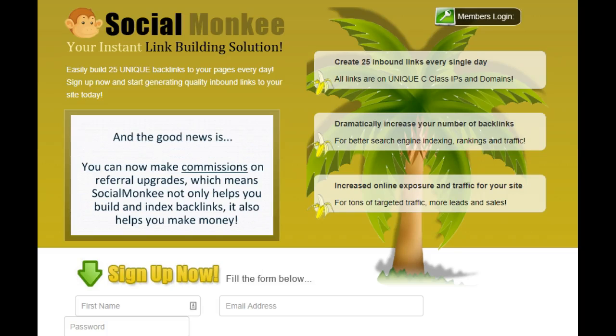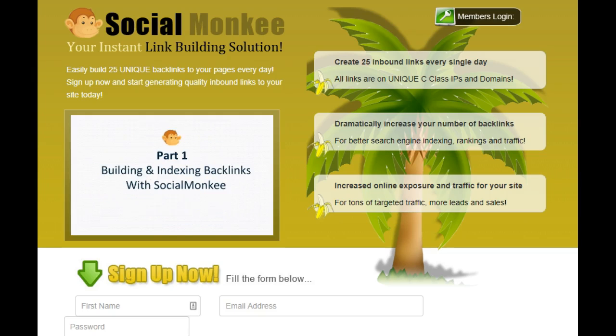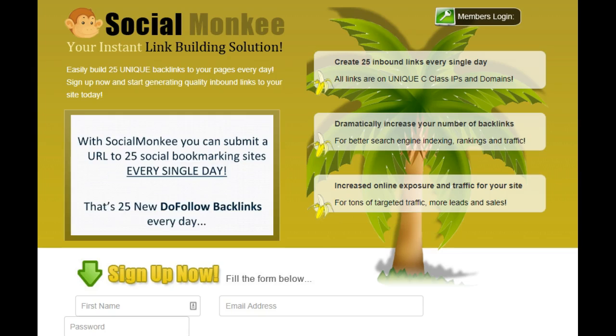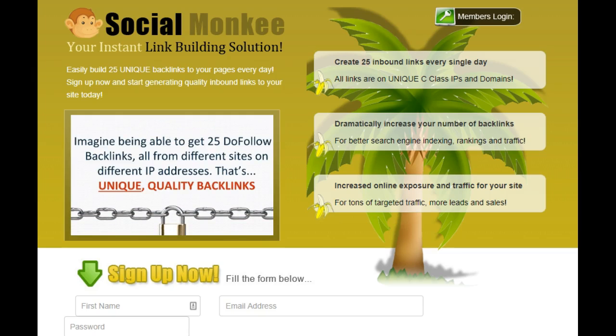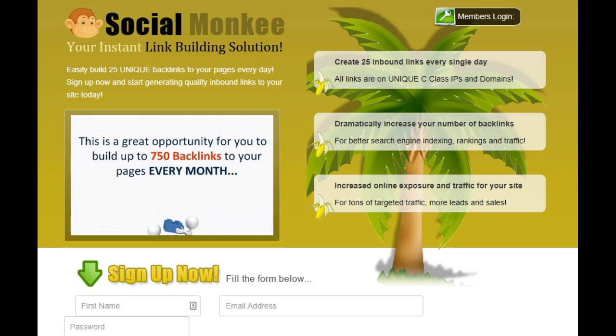It's Leah here to do a Social Monkey review. This is a link building solution. I'm absolutely loving this product and I want to show you how to index and do backlinks and what we call social bookmarks. Link building and social bookmarks are really the same thing. This is a great way to get links for your website, YouTube videos, affiliate programs, or anything you're doing on the web to help you get people to recognize and see your stuff, helping you with ranking and traffic.